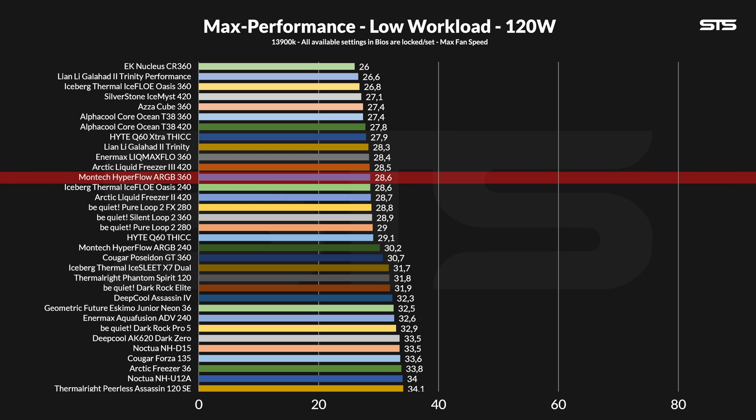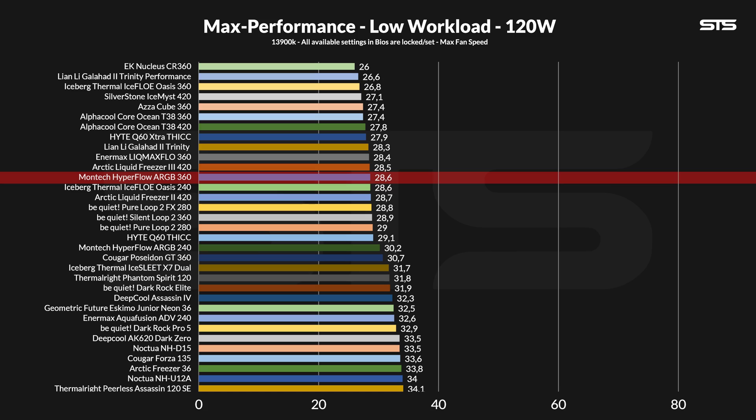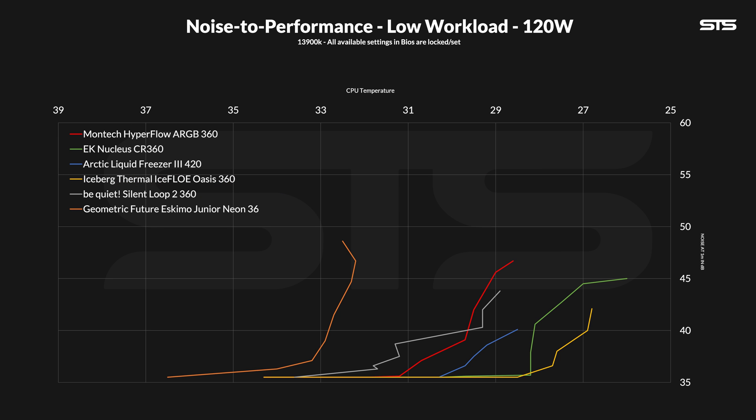At 28.6 degrees C above ambient, it is in the group of very good coolers, right next to the Liquid Freezer 3 420 or Iceflow Oasis. On the noise-to-performance graph for 120 watts, it remained roughly in the same position. I specifically added the Geometric Future 360mm AIOs so you can see that real differences are possible. However, for everything on the right side at 120 watts, the differences are quite small — sometimes just a fraction of a degree. So for 120 watts, it is not the absolute best I have seen so far, but it is definitely in the upper range group.